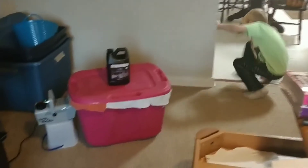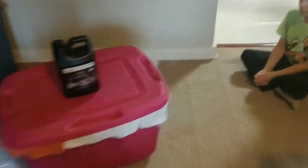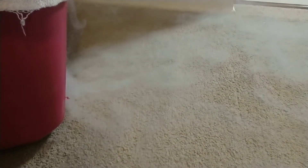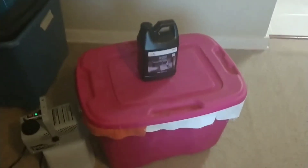All right, try number two. The only thing we changed really was the way it's going to exit — we made it a long slot instead of little holes. And we've made sure there's no air movement. Here we go. It seems like it's spreading out pretty good and staying pretty low to the ground. All right, test three.